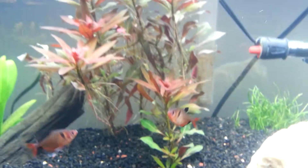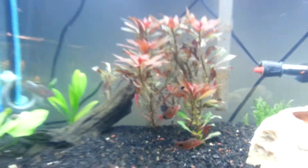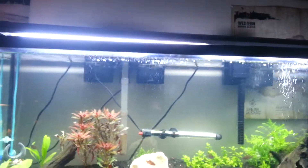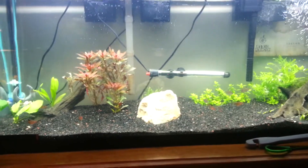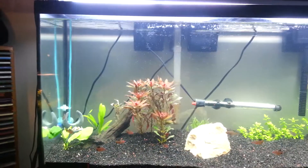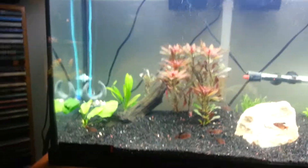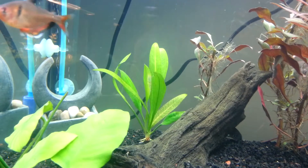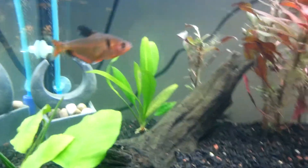I don't know if those roots are normal — whether it just naturally grows and drops crazy roots like that, or if that happened because it was in the bag during shipping. No idea. The amazon sword's got like eight or nine leaves now, it's doing pretty well.